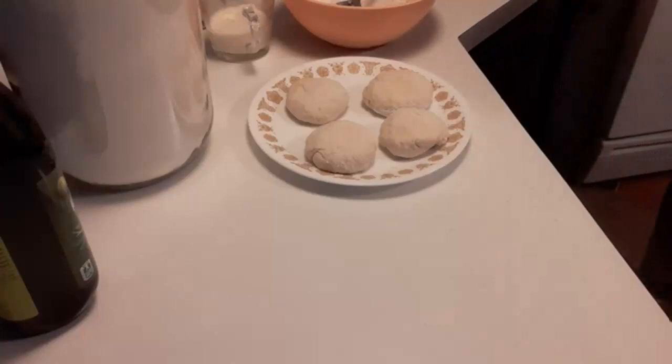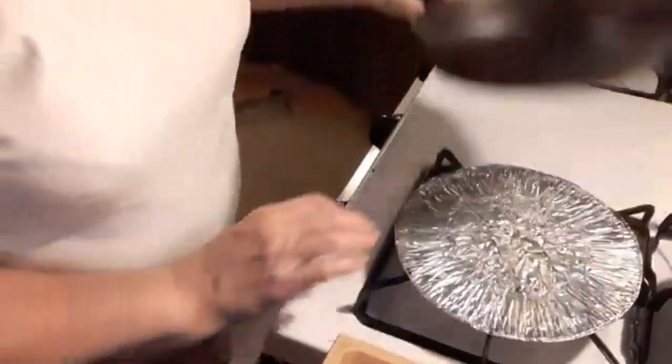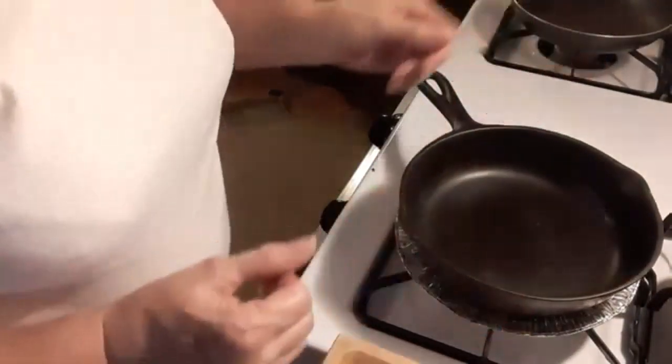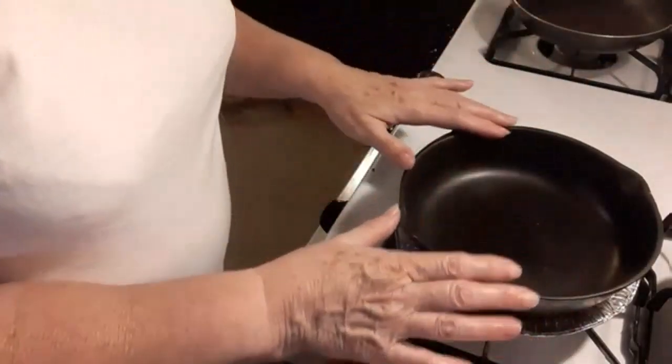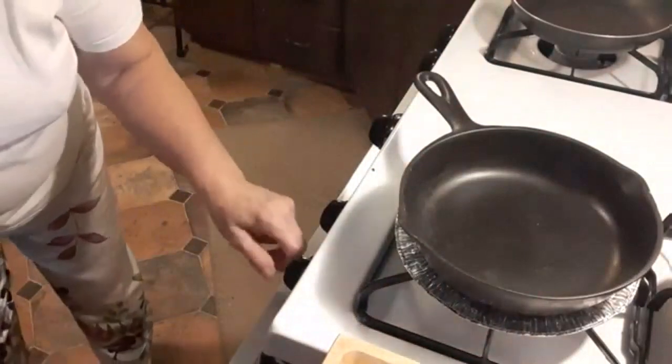I'm going to go ahead and preheat my little cast iron frying pan. I've got an 8-inch cast iron pan, and I usually put one of those aluminum pie pan tins flattened out underneath it — that makes it like the bottom of the pan is thicker and helps distribute heat. The cast iron pan basically distributes heat evenly, but I wanted more protection so I put that pie pan underneath it. I'm just going to turn that on low.